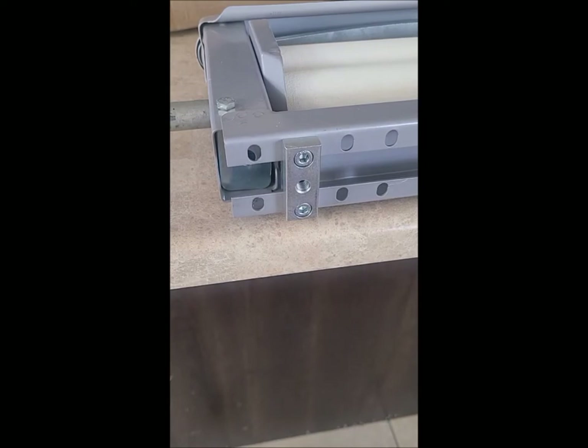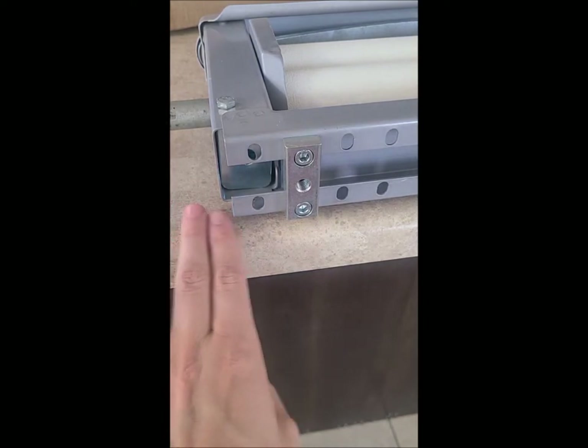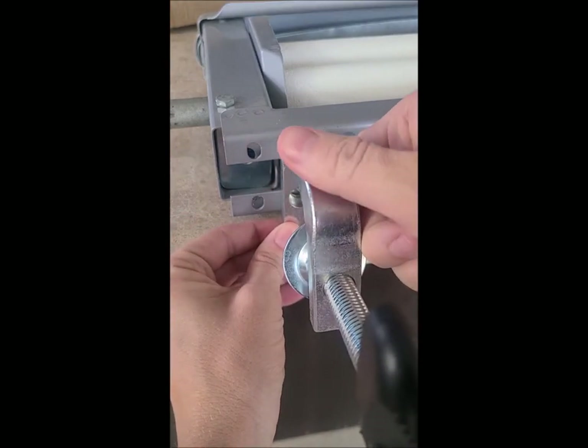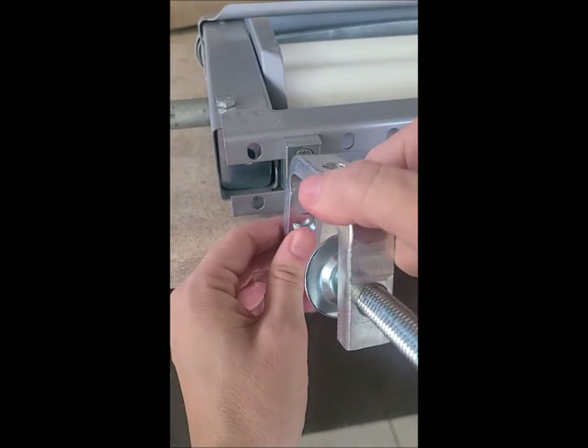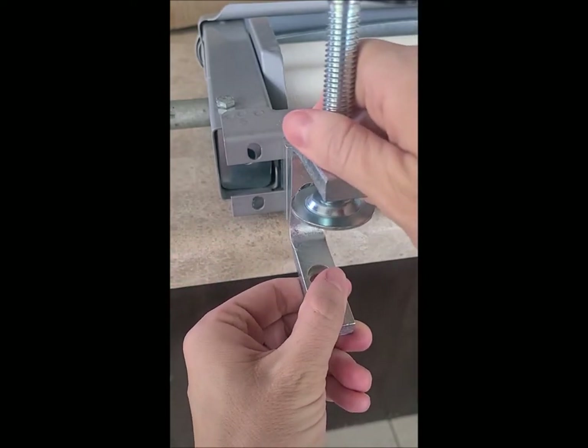I'm just going to show you how to install the clamps — it's really simple. Depending on what surface you're attaching it to: if you're going to do a horizontal surface like me, I'm attaching it to this countertop, you're going to want it to go this direction. If you're going to do a five gallon bucket or galvanized tub or something like that, you're going to want it to go that direction.